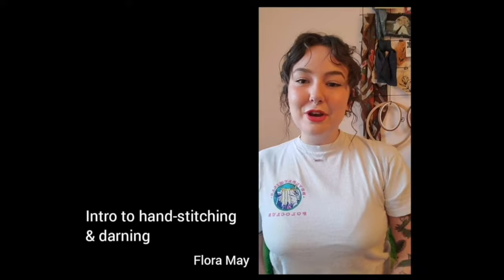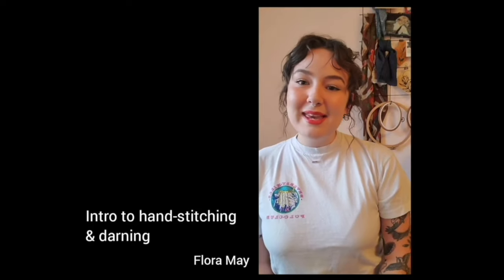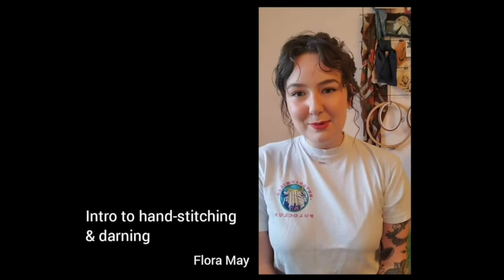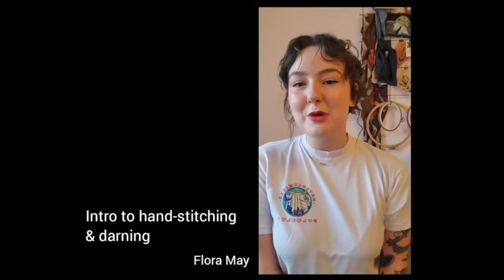Hello, welcome to Studio From Home with the Art Gallery of Nova Scotia. My name is Flora May. I exhibited a piece at the gallery in 2019, titled Sprouting Grass Moon, for a group exhibition called Worn Inward, which you can find more about on the Art Gallery of Nova Scotia website.